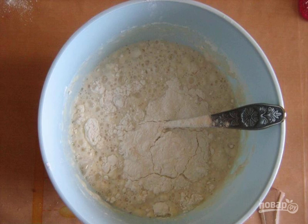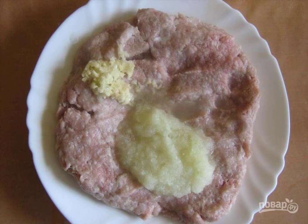Leave it in a warm place for 1.5 hours. While the sourdough is coming, prepare the filling. Mix the minced pork and beef with onion and garlic. Add salt and pepper to taste. Add a loaf soaked in milk and kefir. The minced meat should turn out lush and homogeneous.